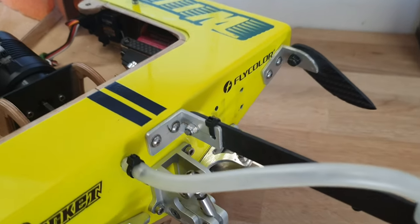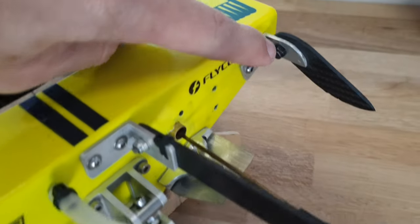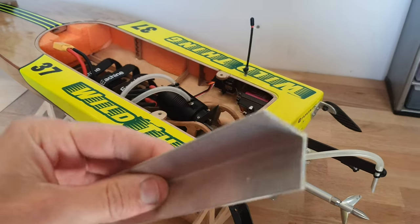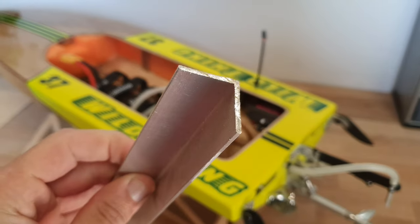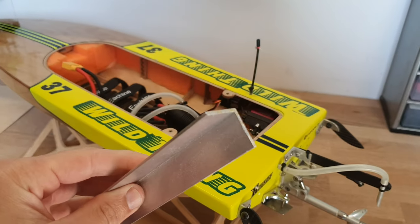For mounting the hardware at the transom, such as the water pickup and turn fins, I use aluminum corner profile. This is 30mm by 30mm by 1.5mm, and 1 meter length is about €8.